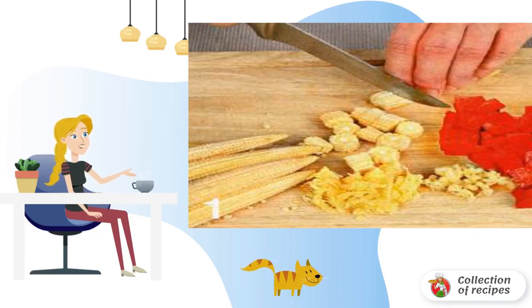Pour 2 teaspoons of water into a bowl with starch and sugar. Stir until the sugar is completely dissolved, then carefully add to the soup. Stir and bring to a boil.